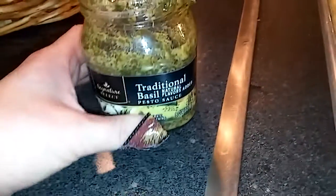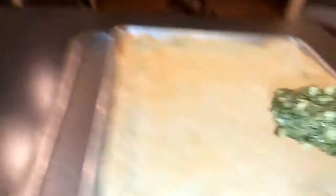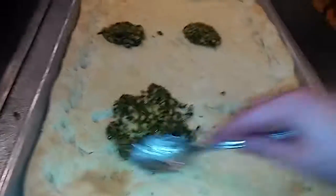For the sauce you just want an original or traditional basil pesto sauce and I normally do two to three tablespoons. And then we spread it all out.